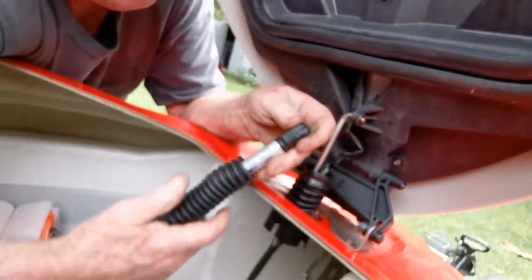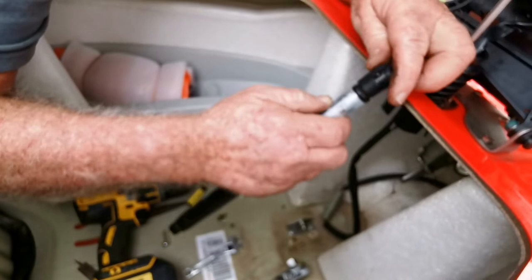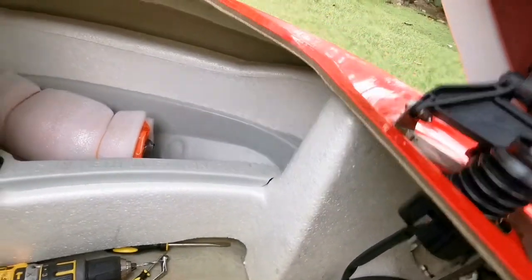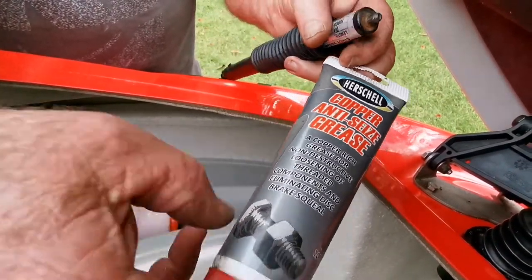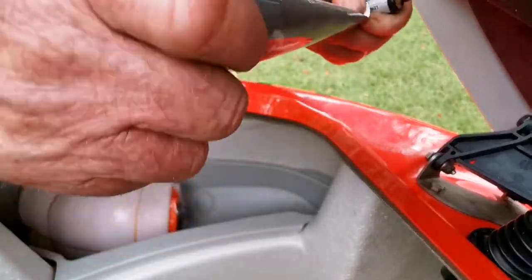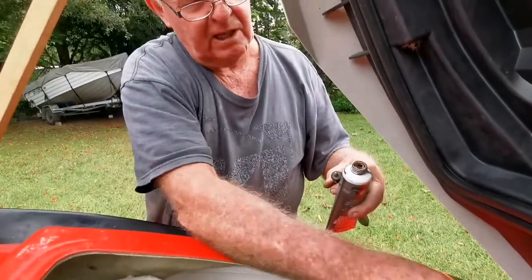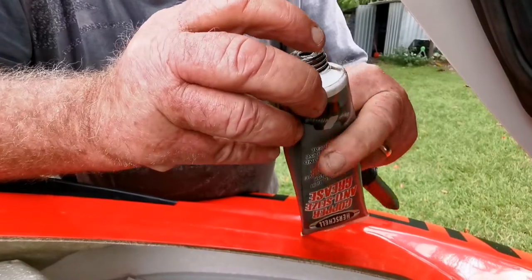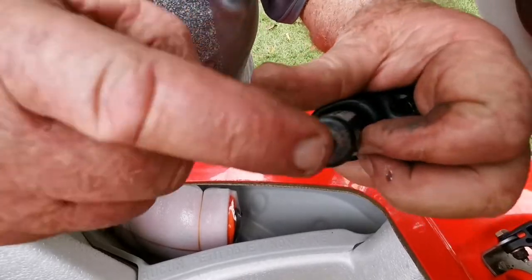I've never done this before, so we'll see how it goes. Now before I put this shock back on I'm going to apply copper anti-seize grease — ideal for harsh environments. I have used it on exhaust manifolds successfully after about two years of operation.